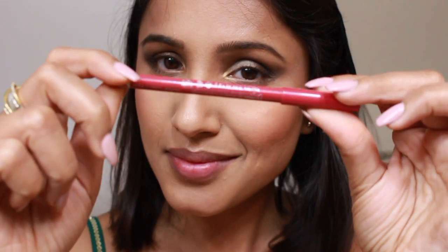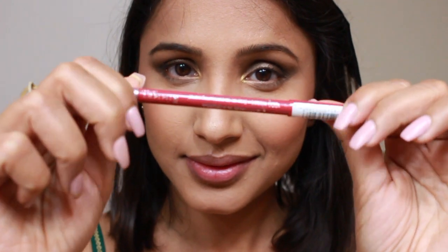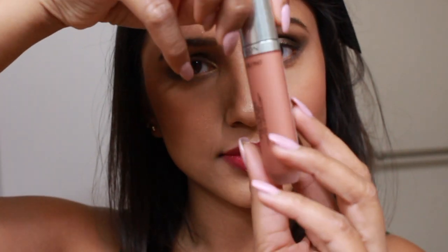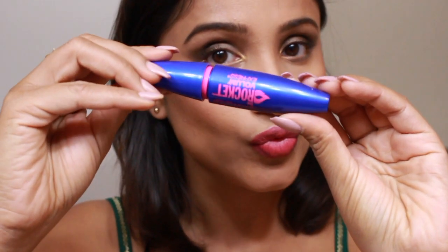For my lips I'm going first with Rimmel London's Indian Pink lip liner, and to tone down the color a little bit I'm using a nude shade from Revlon Ultra HD lip color. I'll leave both color names and direct links in the description box below. After that I'm moving on to curling my lashes and then applying mascara.